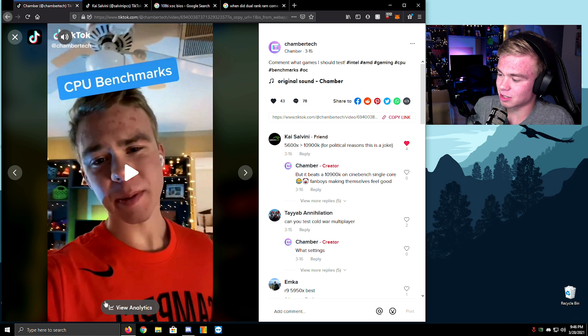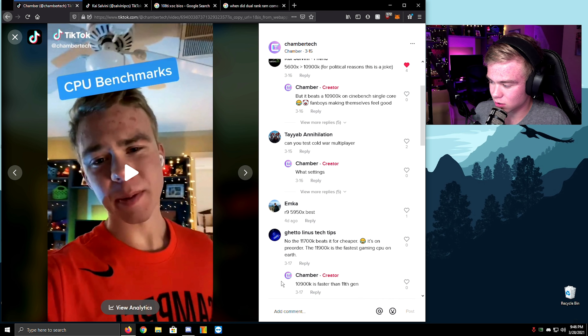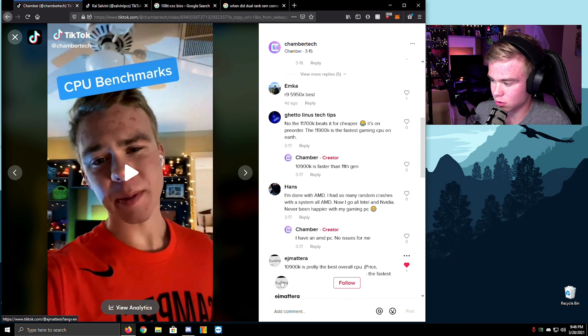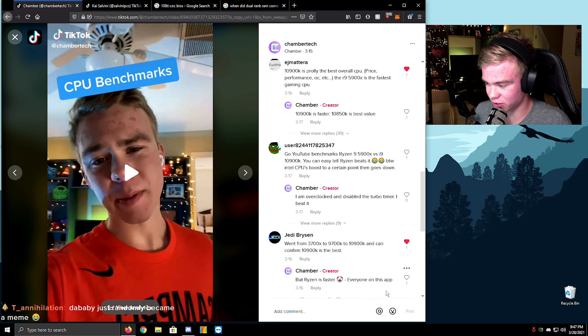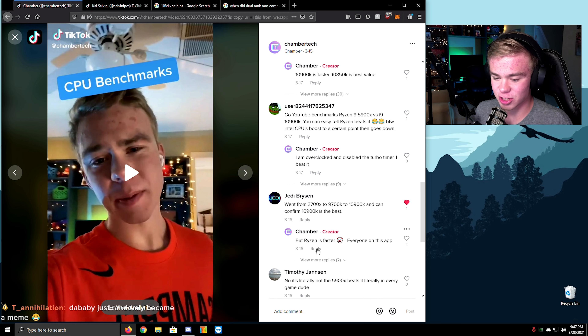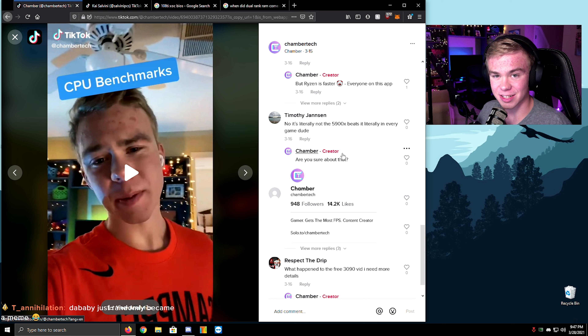Comment what games I should test. 'Can you test Cold War multiplayer?' Oh, I've gotta test that for you, Annihilation. Did baby just randomly become something? I'm so confused. But Ryzen is faster — everybody on this app. Yep, yep. Just remember if you're on my server, that's the answer. 'Are you sure about that?'